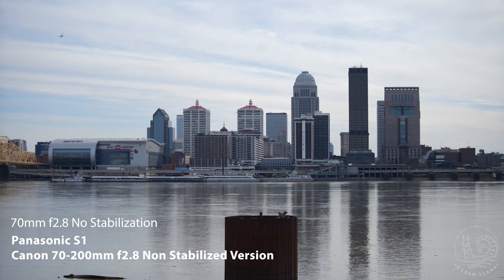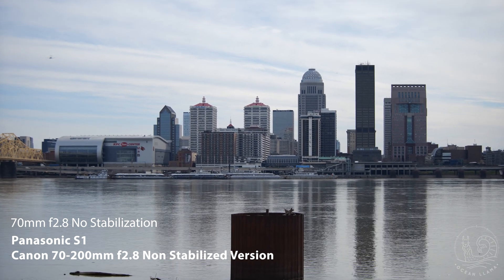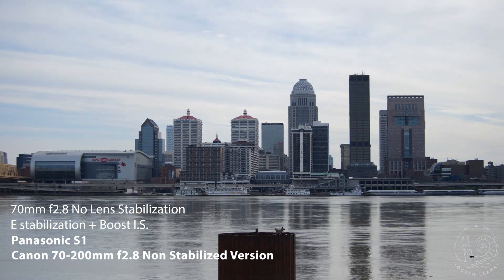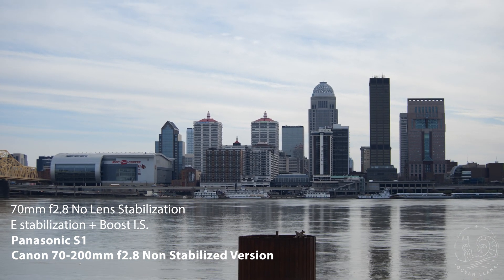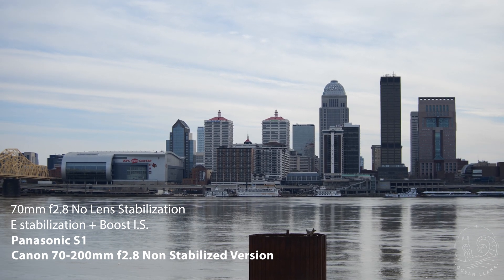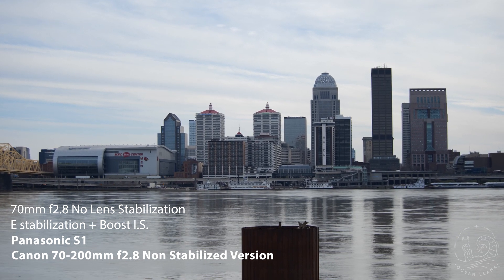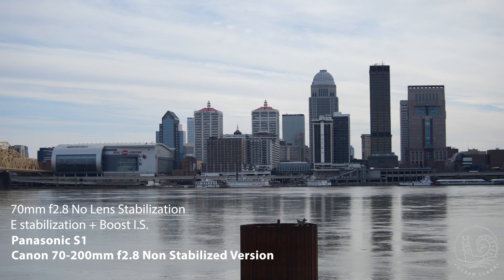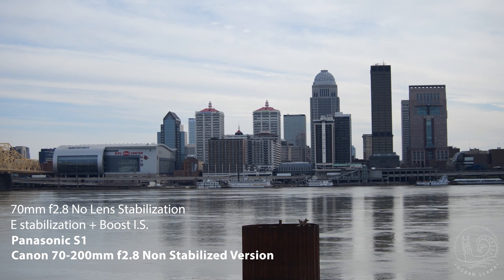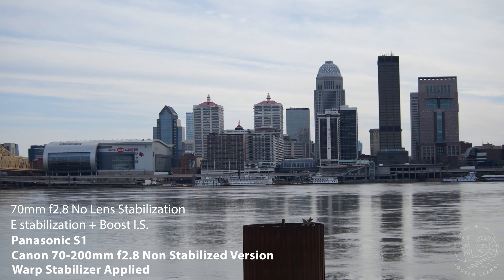Moving on to an older lens — this is the non-stabilized version of the Canon 70-200 f2.8 L series. Here's a quick control showing no stabilization at 70mm. This shot really blew me away when I turned on the in-camera stabilization. It took a lens that was virtually worthless for shooting anything handheld in video mode and turned it into a usable tool. I know there are people who say in-body stabilization is a gimmick and you should always use the right support equipment like tripods, monopods, or gimbals — sometimes you just don't have the time or extra help to lug all that stuff around. In these cases, body stabilization isn't a gimmick. Here's a quick shot of warp applied, even though the shot didn't need it.